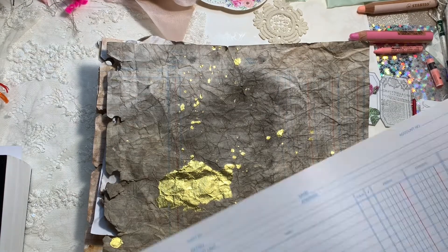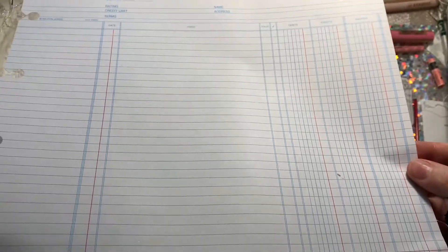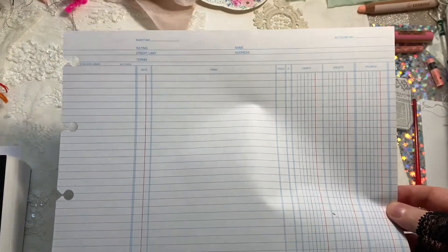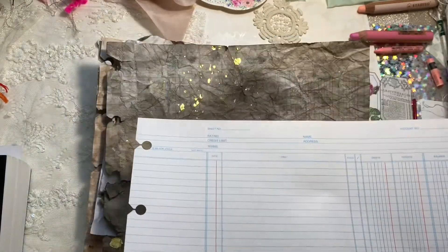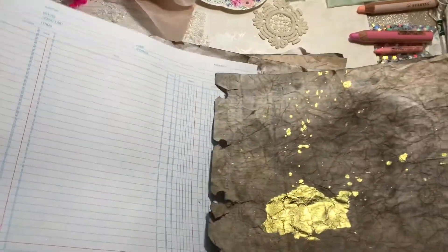Hi guys, we are back today to do a video on how to age paper with watercolor. We're not using any coffee or tea - just watercolor - to create these gorgeous aged papers. You can see here I've got the ledger paper that starts out completely white, and that is what we're going to create.